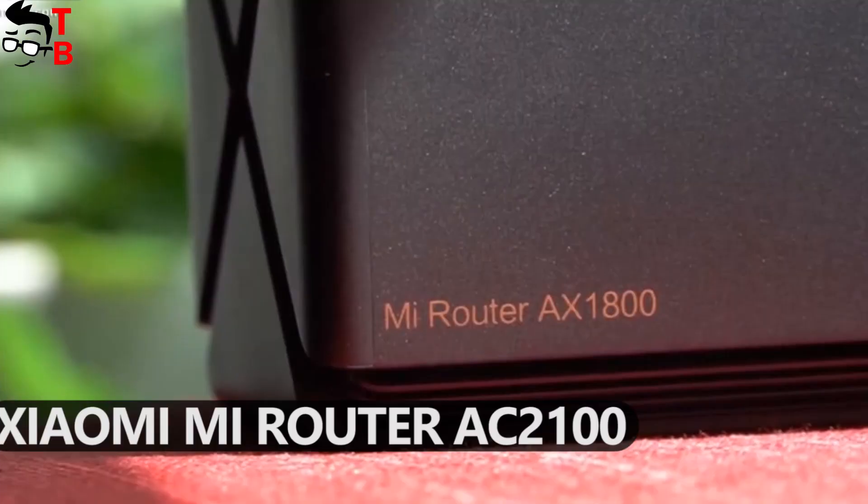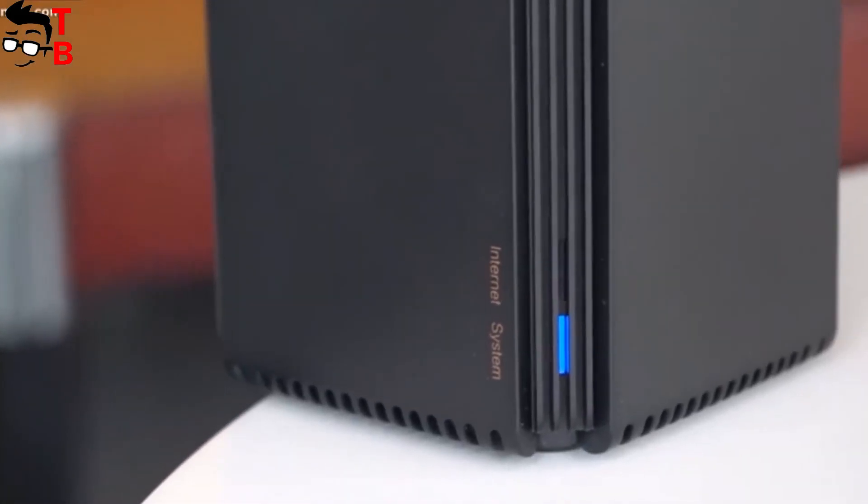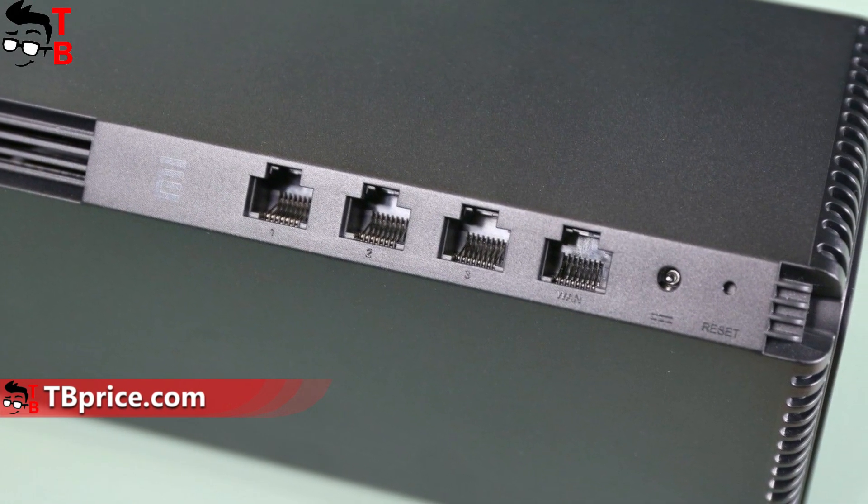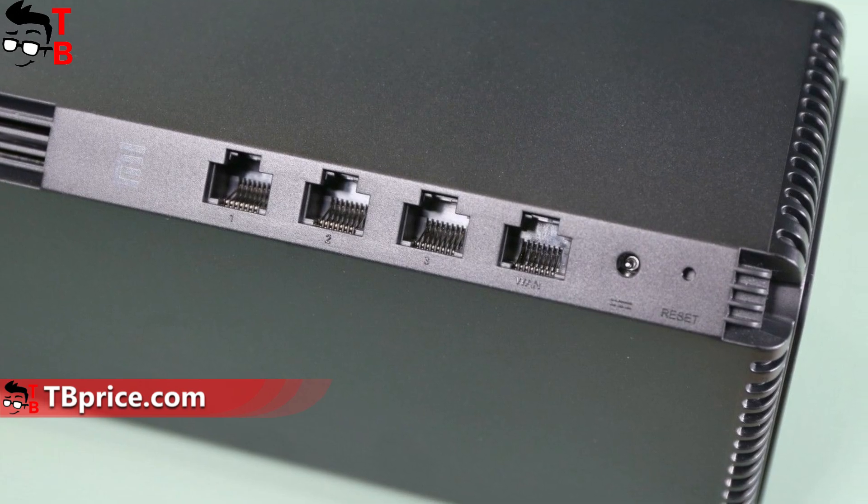The materials, size, and even port locations are the same. On the side, you will find a WAN port and three LAN ports, as well as power and reset buttons.